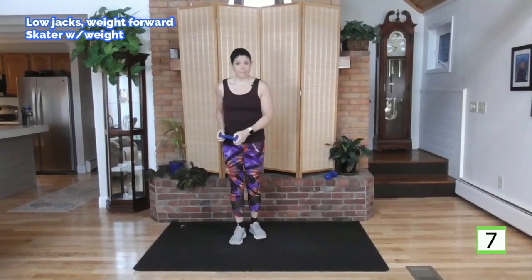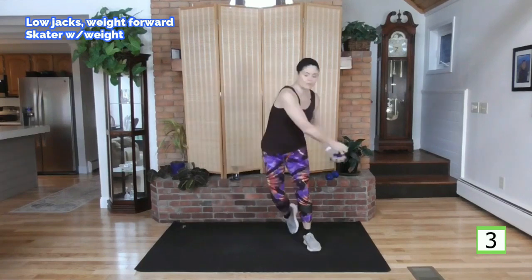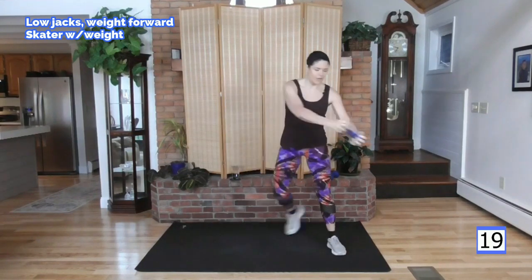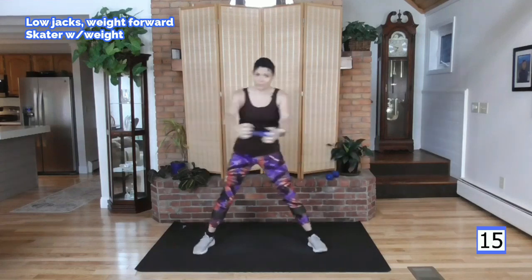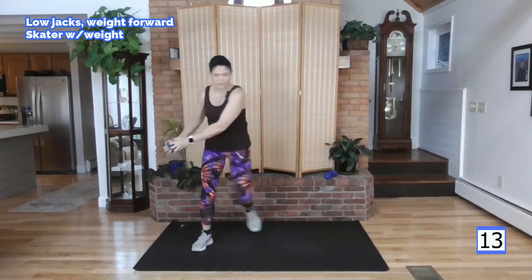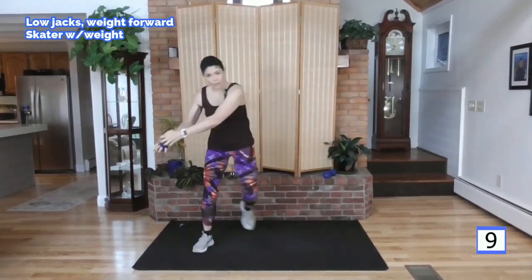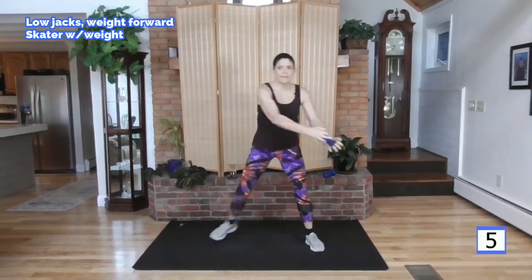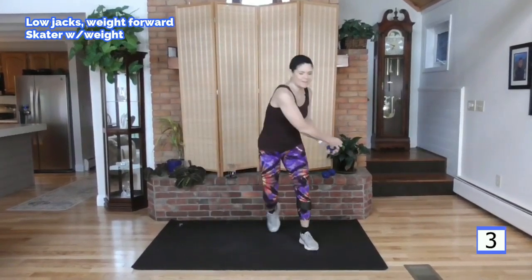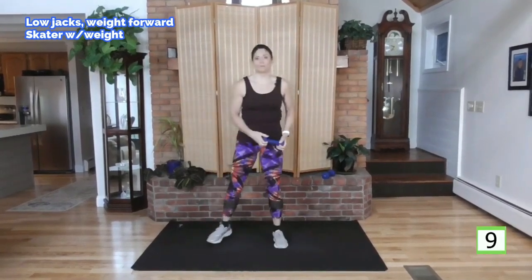Next exercise: skaters. Now step to your right. Big arms. Swing the arms with the weight. Get ready — to your right, here we go. Swing the arms, tapping back. This is a slower movement exercise than those little jacks, but large movements. Big movements here. Just different ways to get that heart rate up.